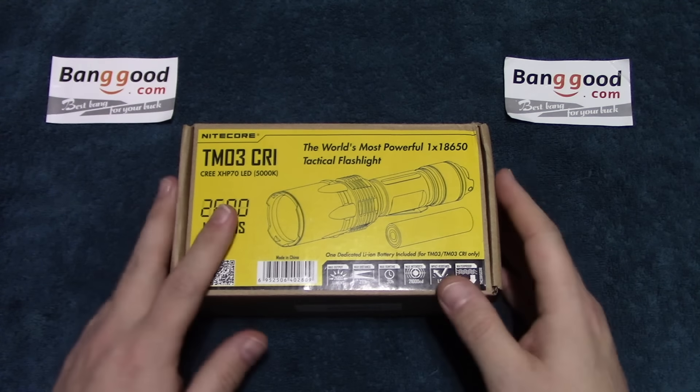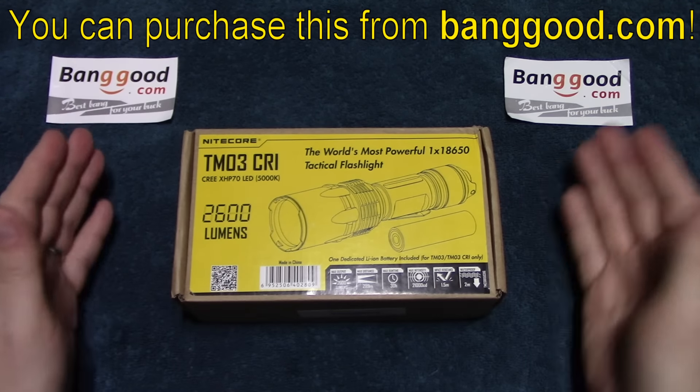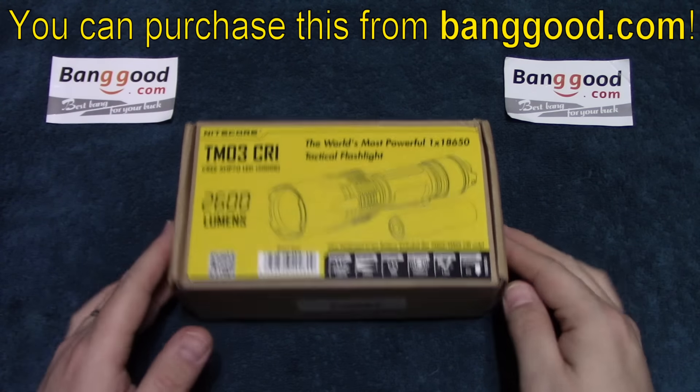So in any case, it comes in this box, and I want to thank Banggood for sending me this to review.